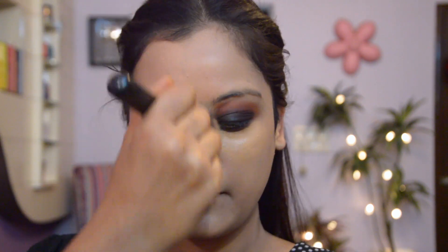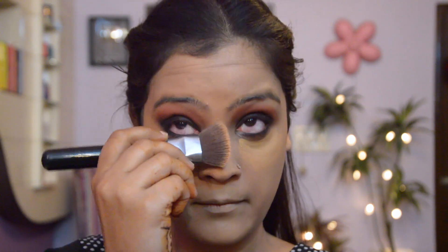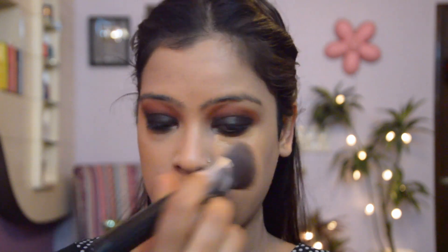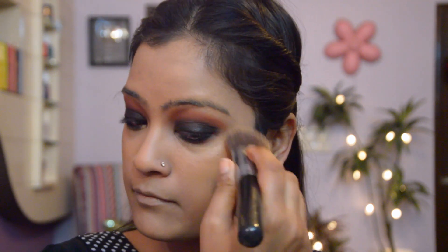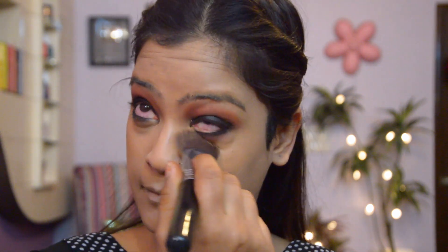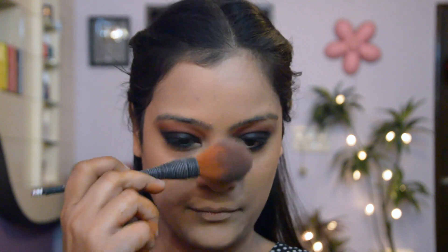With a smoky eye it's always very important to conceal the dark circles really well. I'm setting all of it using a loose powder and I'm just going to very roughly apply this all over my face, just tapping it very randomly.